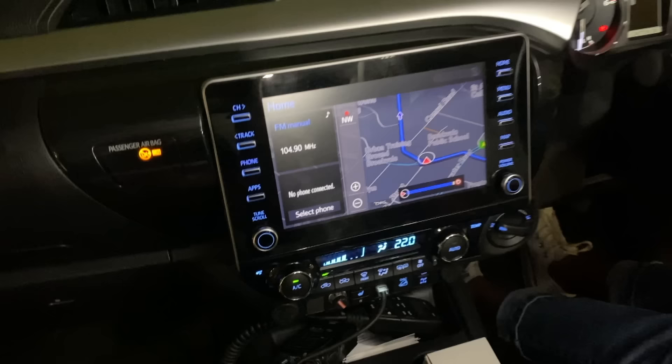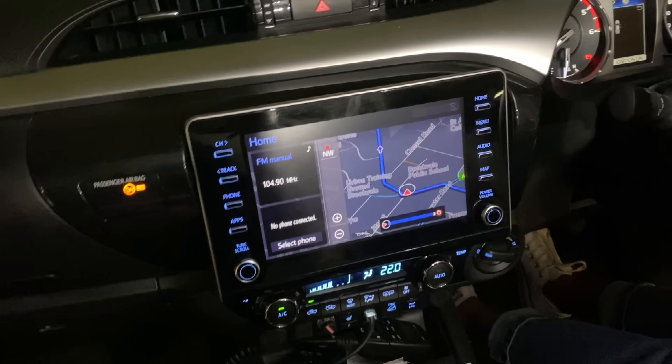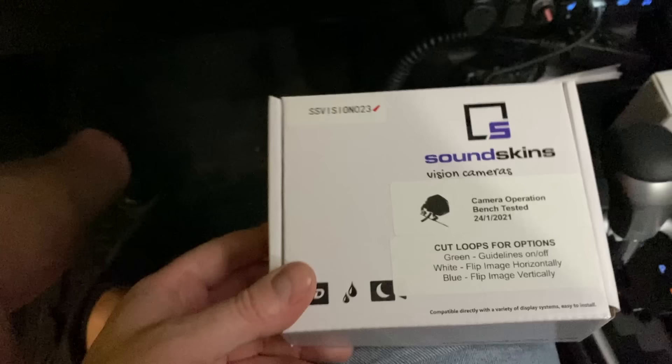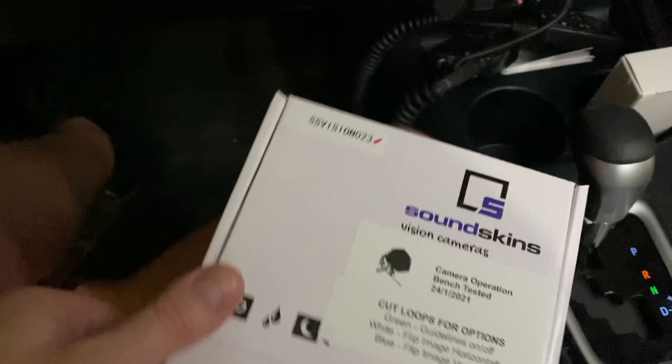This applies from approximately April-May 2020 onwards — anyone with this style stereo with the dials on it. It is super easy and cheap to put a reverse camera on this because we custom make a kit with all factory plugs for this model. It's literally a half-hour job and it's going to cost you next to nothing. Toyota charge something like $500 to do this — we're going to do it for a fraction of that price.